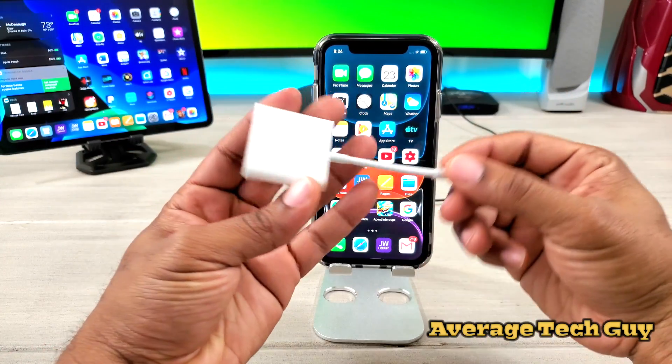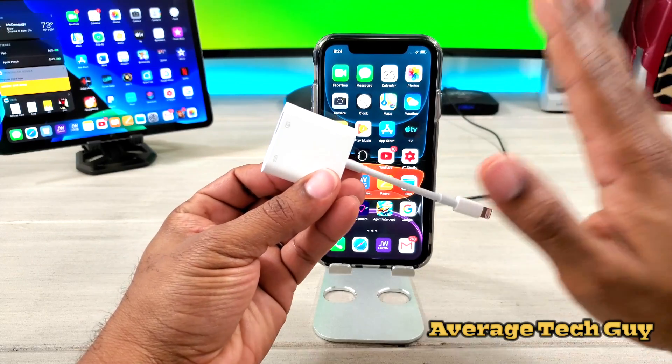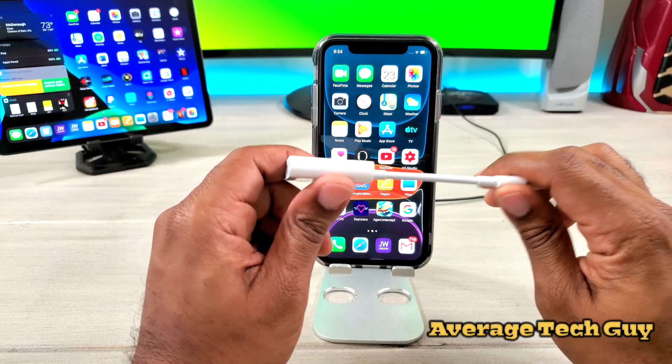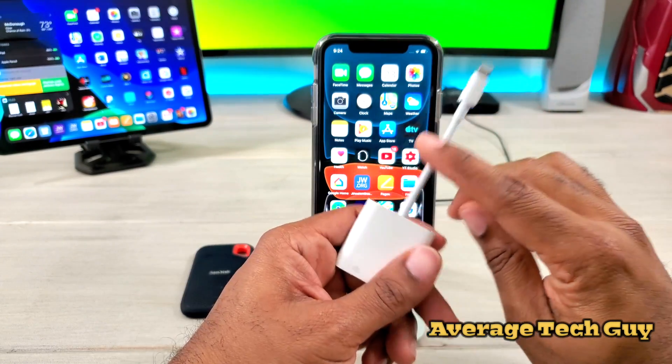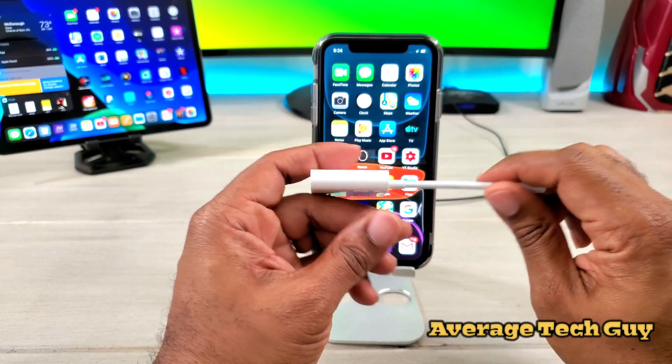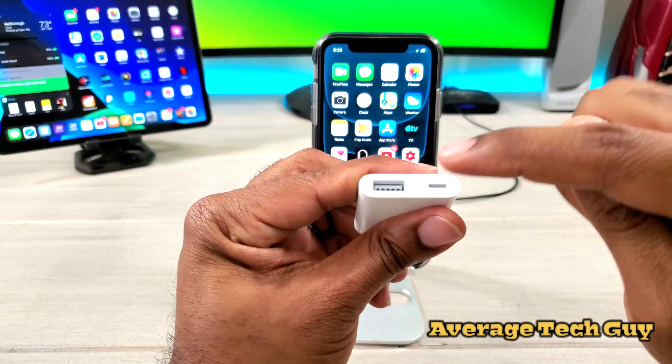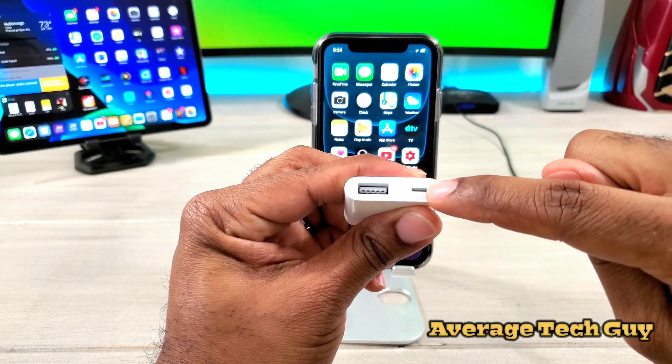Here we go — the official Apple adapter. Now don't go out and buy the third-party ones. I've done reviews on those, I'll link them below — they don't work. You need the official Apple USB Camera Kit 3. This is what you need — it has USB-A and lightning.